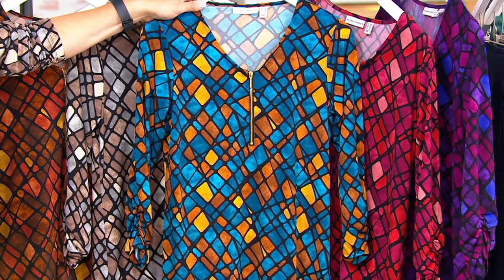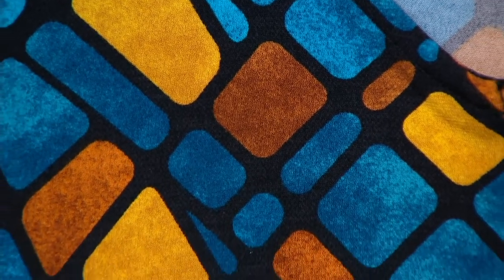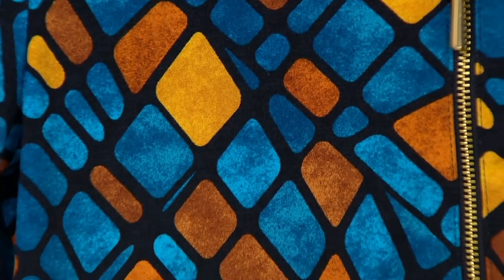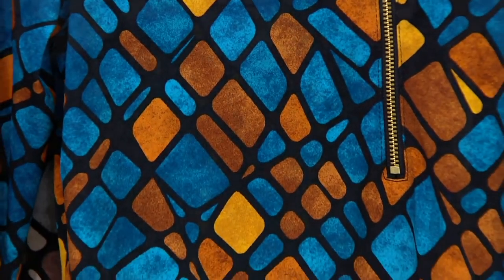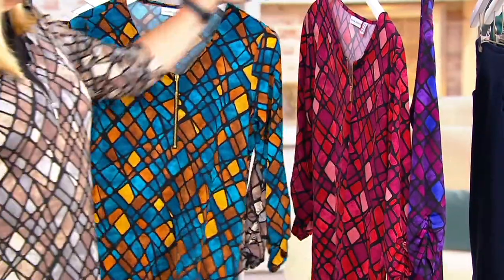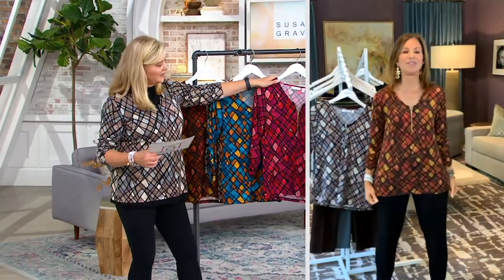This has been a really popular one — another big reorder. Women are like, please bring more. I want to get a new color. Look how pretty that is. We call it mottling — that's a mottled effect, almost like if you sponge-painted it. So it gives you that depth of color. And I do love the zipper. It just is really good.